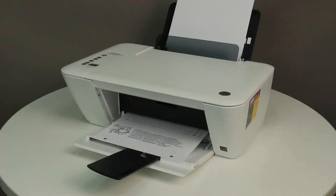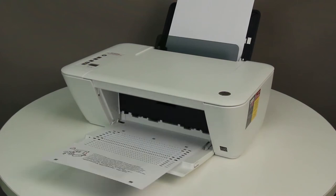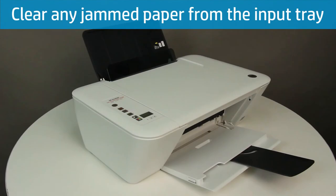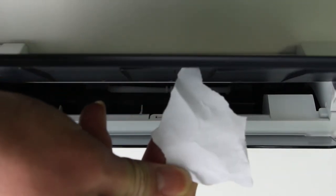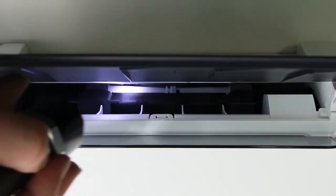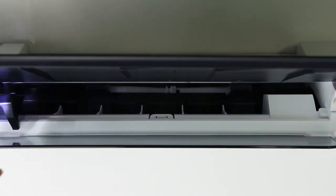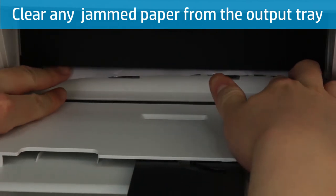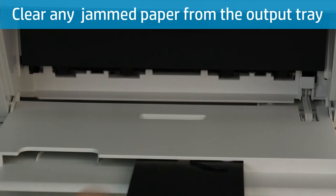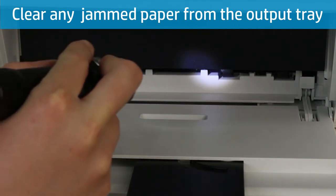If the test page does not print, continue to the next step. A paper jam can cause the carriage to stop working. Follow these steps to clear a paper jam. Pull the paper from the input tray to remove the paper jam, and remove any jammed or torn paper from the tray. Use a flashlight to make sure no paper remains inside. Next, remove any jammed or torn paper from the output tray, and use a flashlight to make sure no paper remains inside.